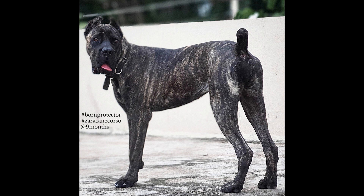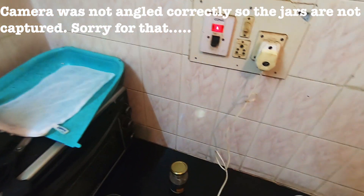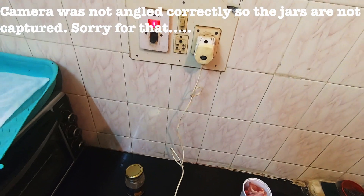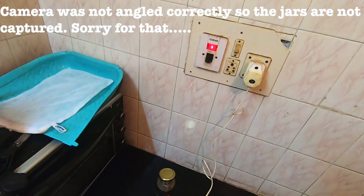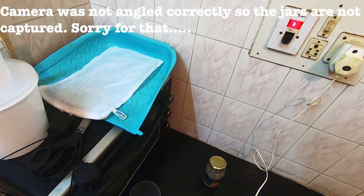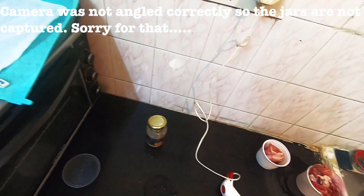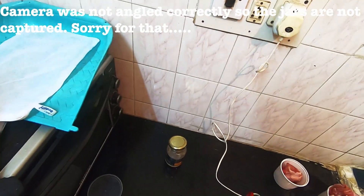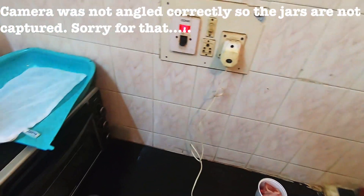So here it is — what I do is, whichever probiotic powder you want to give, just put a little bit of it into a small jar like this. Then get your water heated up — it has to be lukewarm, not hot, just a little warm. Add about a cup of lukewarm water to it.